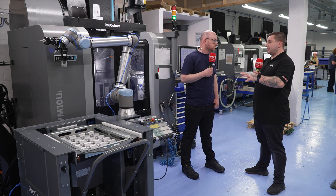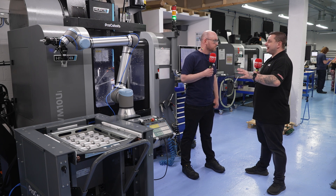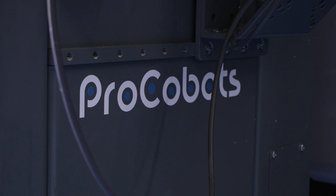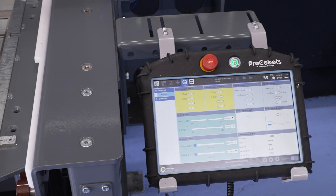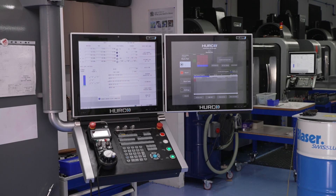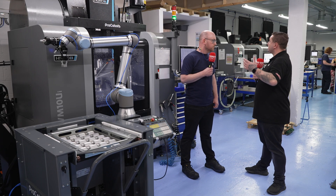That's been quite a big advantage, being able to run lights out. What was the installation like, since this was your first robot? It was seamless, really. The machine was delivered on a Thursday or Friday, then commissioned the next working day. Andy came down and installed it all and also did our on-site training for the robot — two or three days. It's simple to use, a step-by-step process, and anyone with a bit of CNC knowledge would be able to get the robot set up.